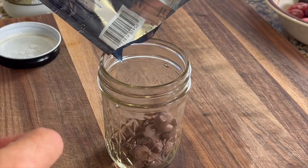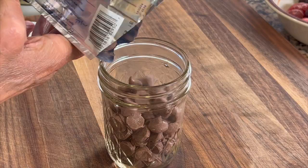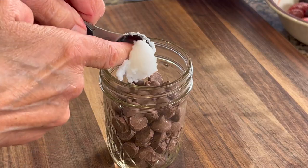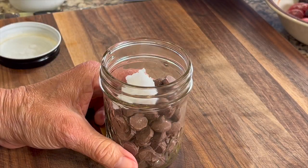Now if you want to jazz these up a bit, here's what you can do. I love Guitard's milk chocolate chips, so I'm going to melt some in the microwave with a teaspoon or two of coconut oil to make it a spreadable consistency. Go in 20-second intervals until the chocolate is smooth and creamy.